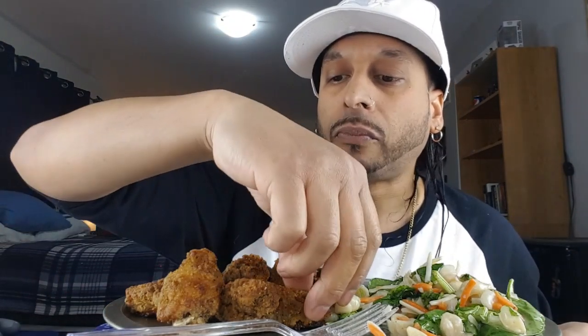Alright, let's try a drum. Mmm, these are banging. Kind of remind me of lemon pepper wings.